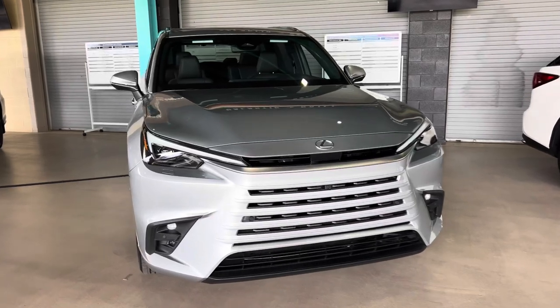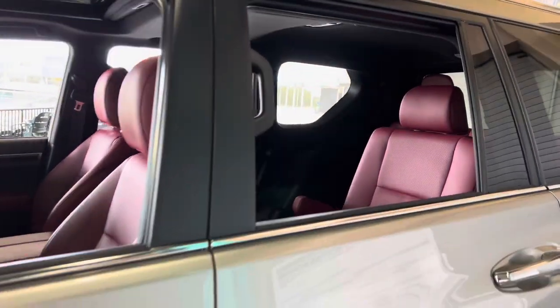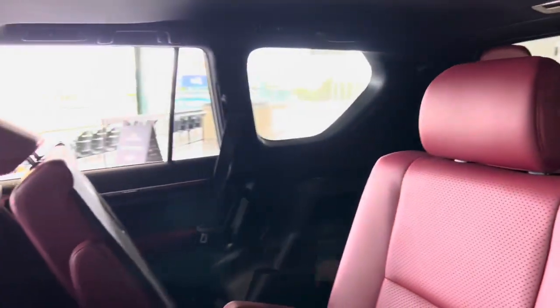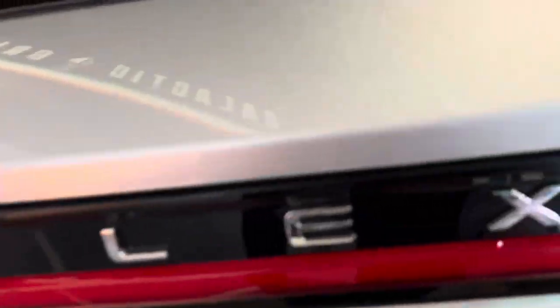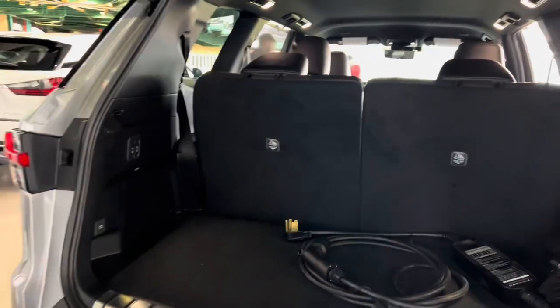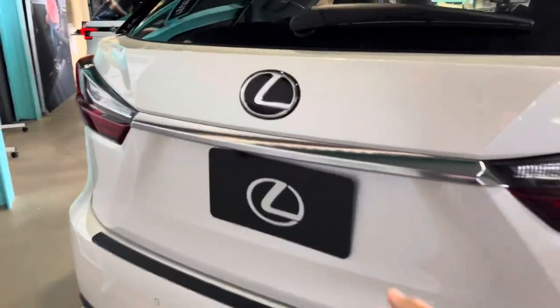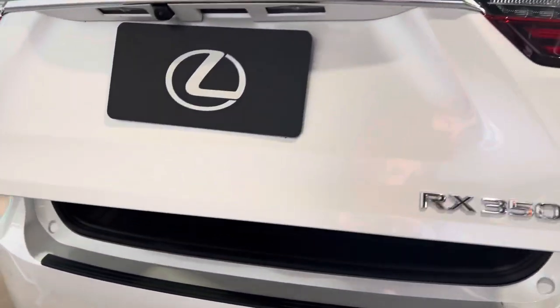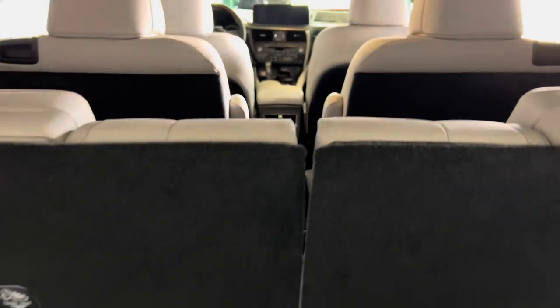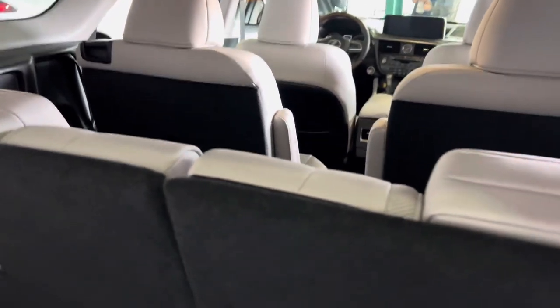Here we have the new TX versus the current body style GX. The new TX is going to have a lot more room in the back. The GX doesn't have that extra room — it's pretty tight back there, which has been a struggle for that model. But with the TX, in addition to the third row, you still get additional cargo space. Because you have that space, you're somewhat limited on who can sit in the third row in the GX, whereas the TX does have better third-row seating space.